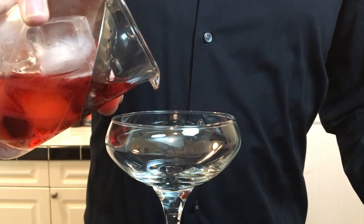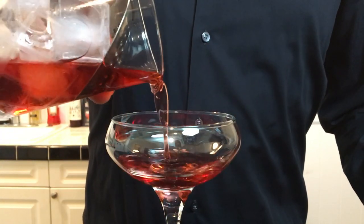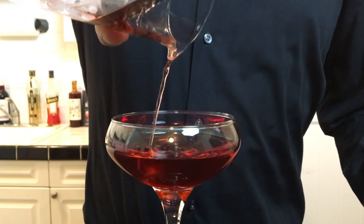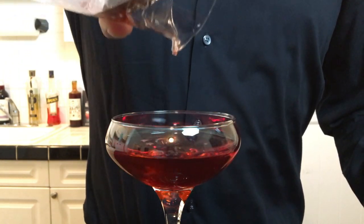I prefer this cocktail served up in a coupe glass like this, but you can also serve it over ice in a rocks glass. It's purely a matter of preference.